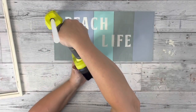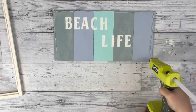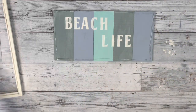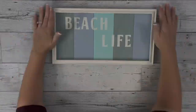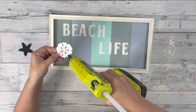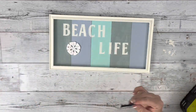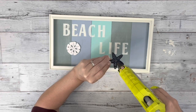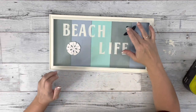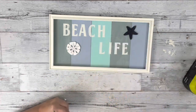Next, I took hot glue and placed it on the very edge of all of the plank wood and then placed down my frame. I took this sand dollar and starfish from Dollar Tree that came on a set of beads and hot glued those to the plank wood. Then I just used my heating tool to get rid of any hot glue strings.